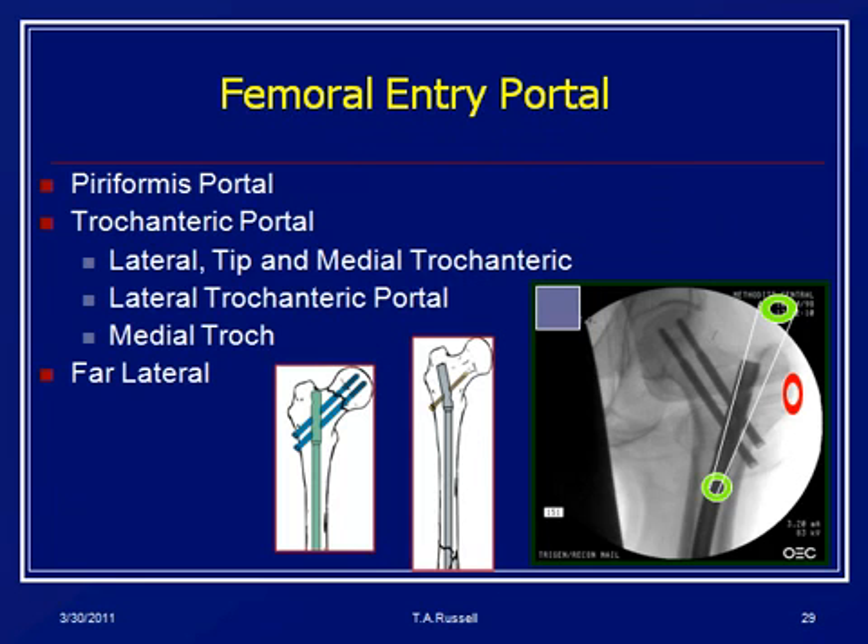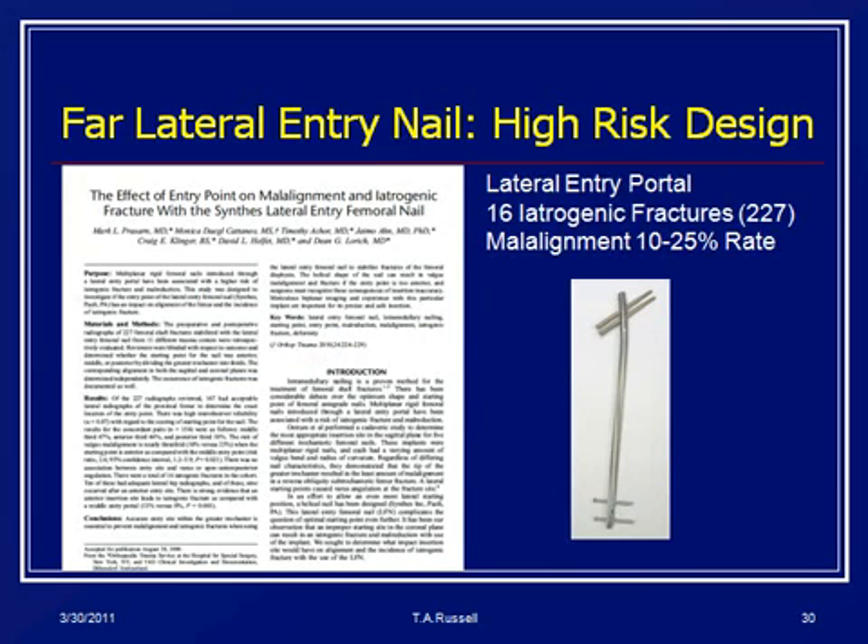We started looking at entry portals. There are three portals described for antegrade nailing: the piriformis portal, which is what Winquist really recommended; the trochanteric portal — the tip of the trochanter was originally Küntscher's portal; and now we talk about medial to the tip and lateral to the tip of the trochanter as a continuum of access points. And then the most recent — the far lateral approach. The far lateral is probably the most dangerous right now; from published papers there's a high rate of iatrogenic fractures and malalignment, so people are gravitating more to areas around the tip of the trochanter.